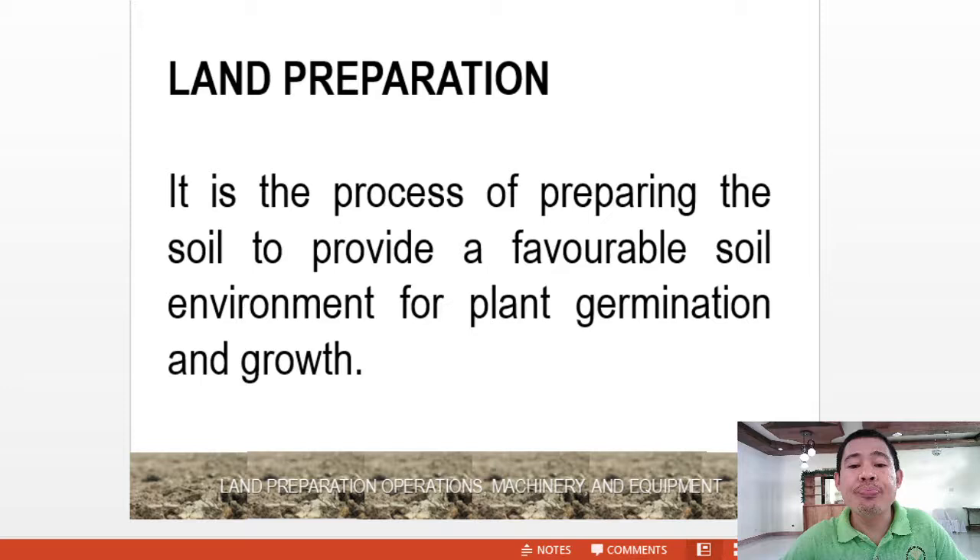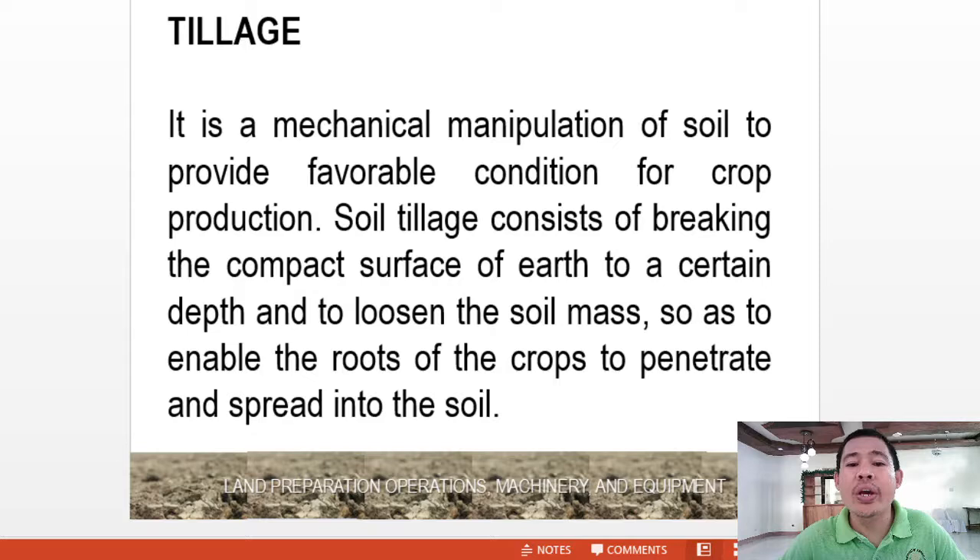So first, what is land preparation? It is the process of preparing the soil to provide a favorable soil environment for plant germination and growth. Tillage is the mechanical manipulation of the soil to provide a favorable condition for crop production. Soil tillage consists of breaking the compact surface of earth to a certain depth and loosening the soil mass so as to enable the roots of crops to penetrate and spread into the soil.